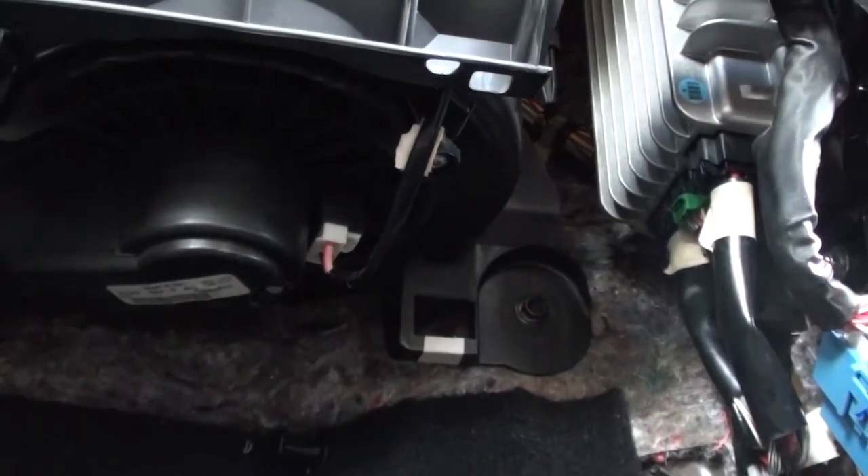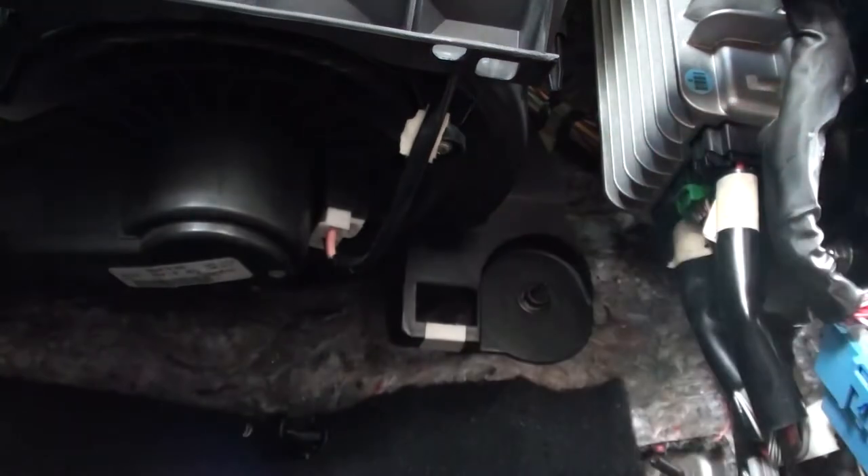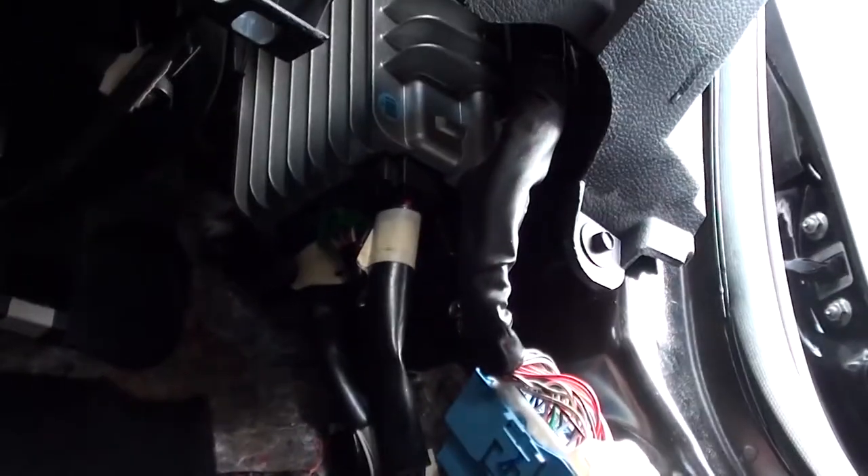Alright, now you will be seeing the amplifier — that's it right there. Let's get a closer shot. This is what the amplifier looks like — she's all the way up in there. She's held on by one bolt and five nuts.